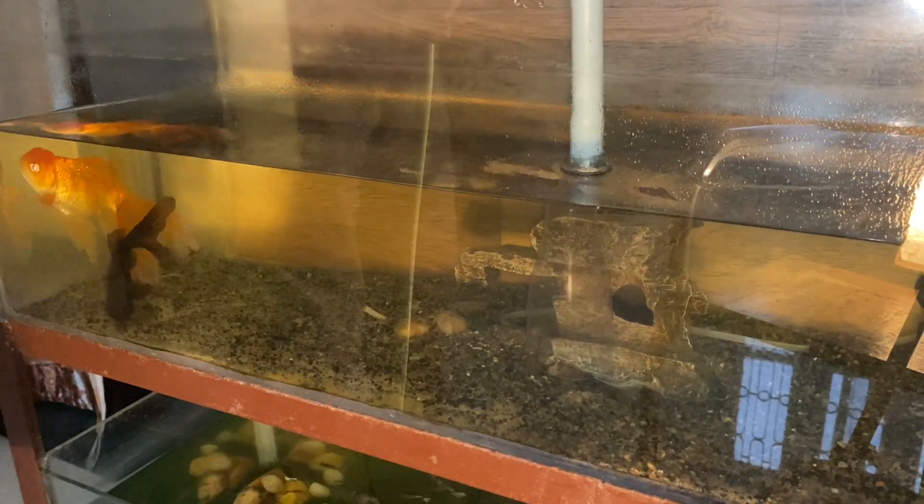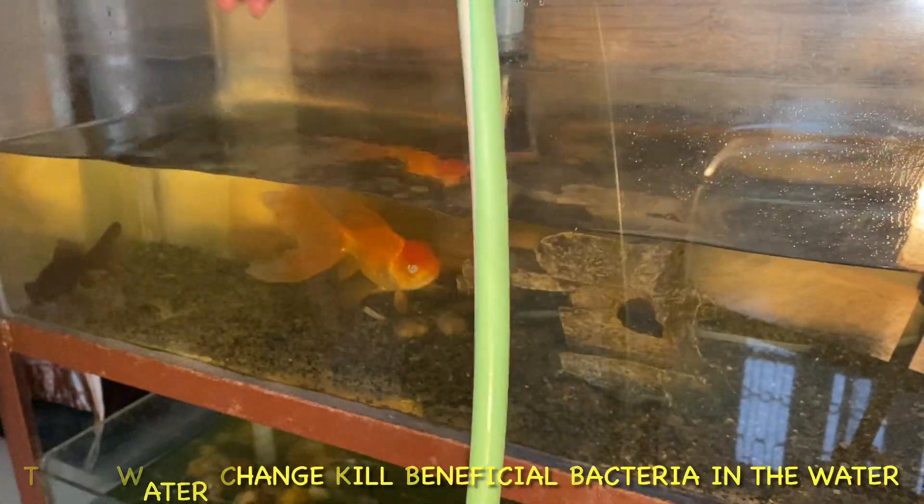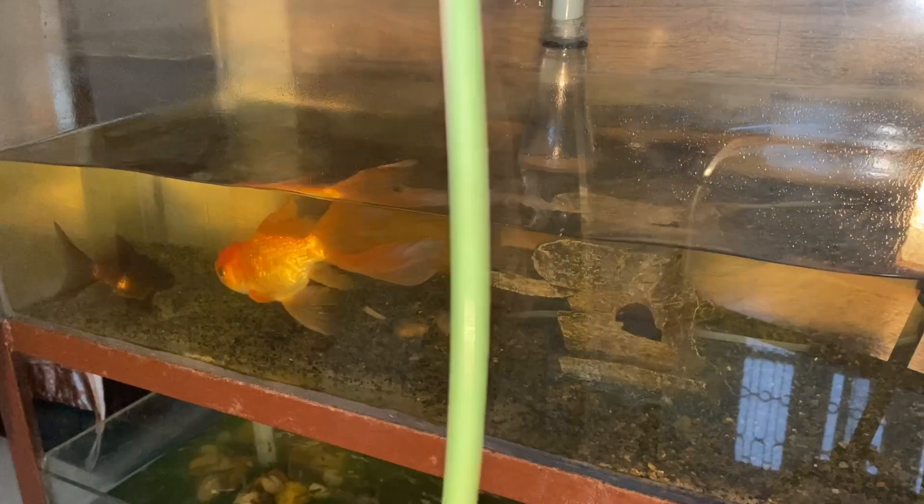You should always be careful that you do not change more than 70 percent of the water. If you change more than 70 percent, the fish will die and the beneficial bacteria in the aquarium water will be lost.